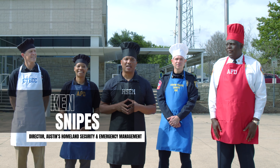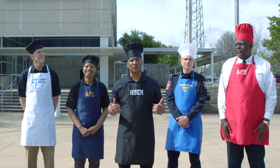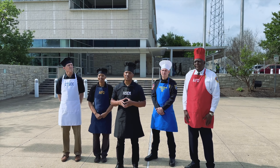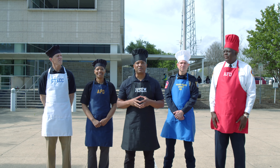Hi everyone, my name is Ken Snipes and I am the director of Austin's Homeland Security and Emergency Management Department. Joining me today are the leaders of Austin's public safety teams. Over the last few years, Austin has experienced several significant storms, and some of those storms have resulted in power outages. Today we're going to show you several options that will allow you to feed yourself and your family when there's no power.